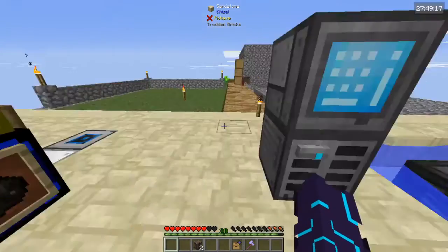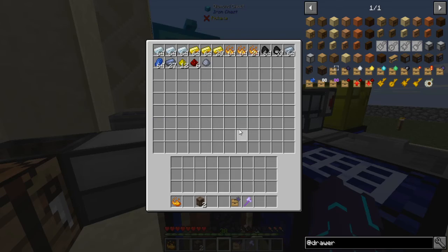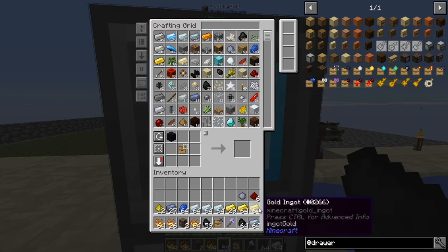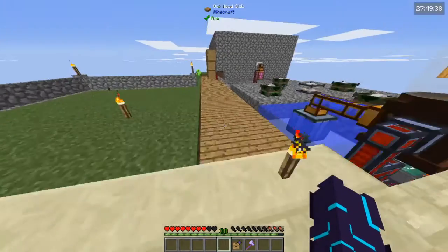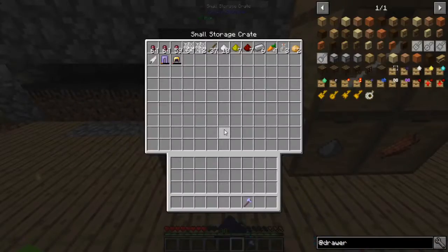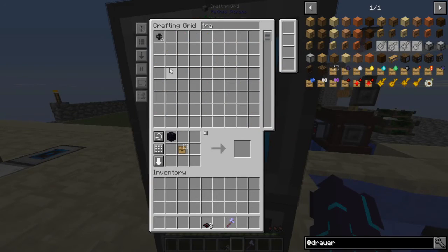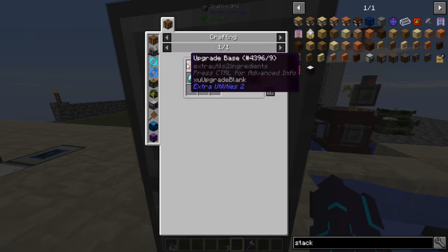All right, let's let it generate obsidian — that's going to take a minute. I don't know what I'm going to need more of, so for right now I'm just going to put the void upgrade on rotten flesh. Then I'll do transfer nodes, transfer pipes — I'm going to want another stack upgrade, please and thank you.